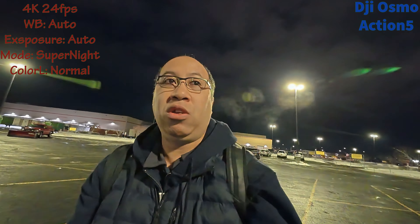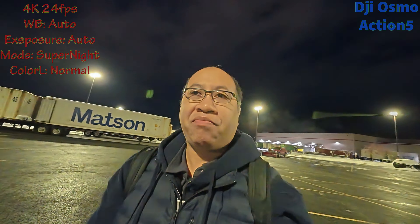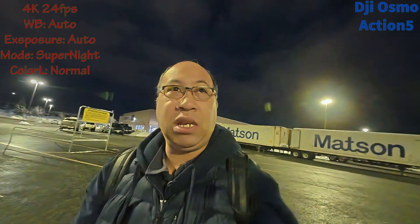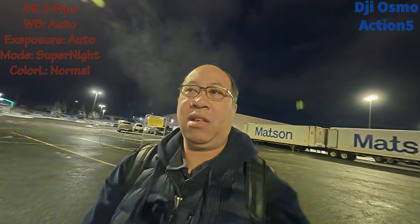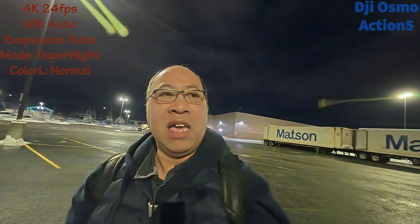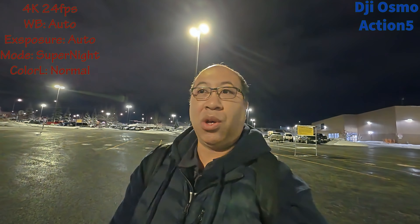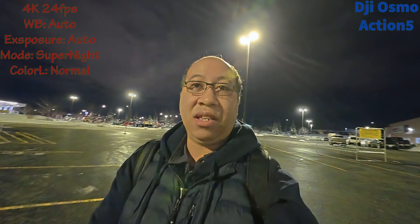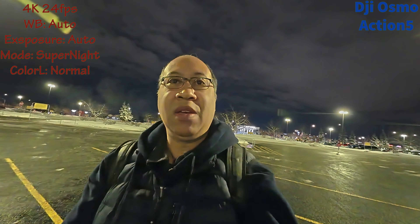I don't know exactly what you'd be doing in low light, but because I live in Alaska it will be getting darker during the winter months — basically between November and around March or April. By around September it'll start getting dark around three or four o'clock in the afternoon. So if you're doing any nighttime vlogging and want to see what this looks like straight out of the box, this is what you'd get with the DJI Action 5 Pro using straight audio from the device itself.